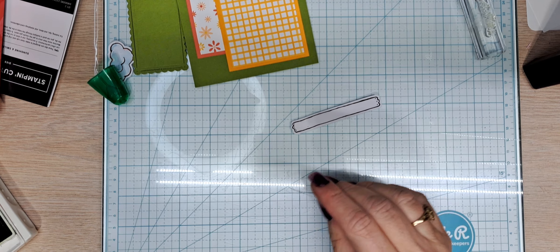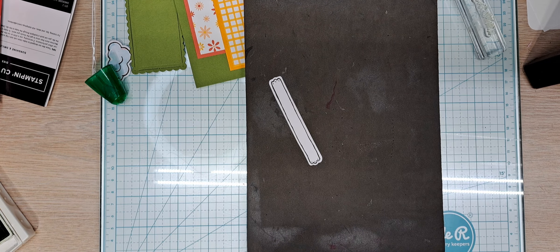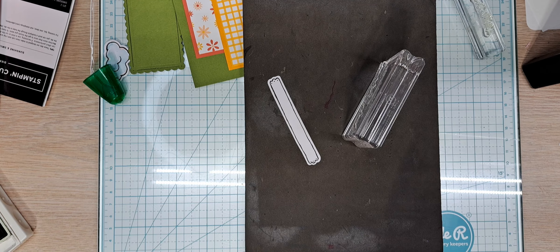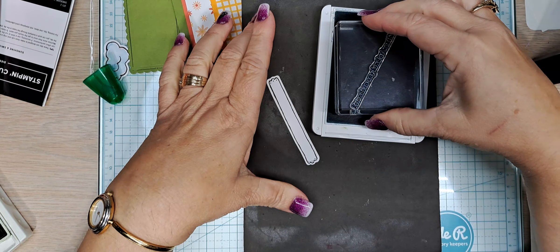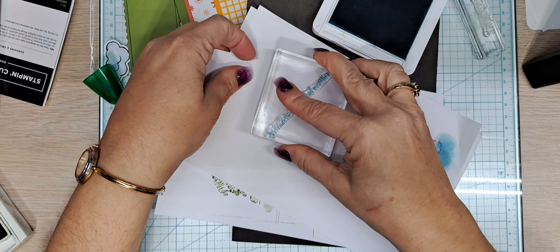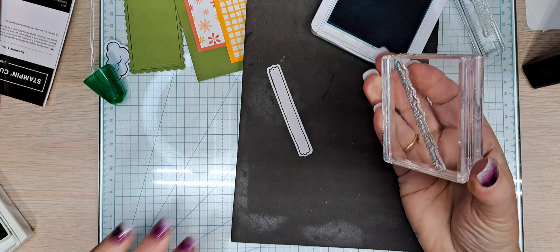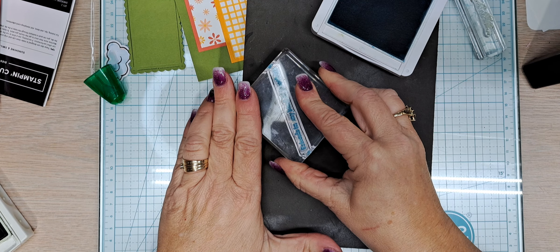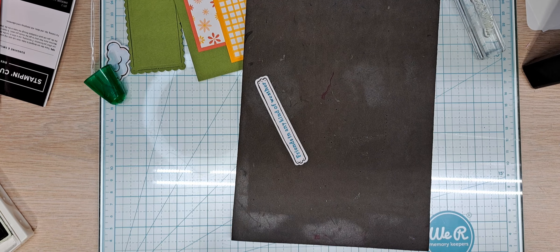Our envelope's done. Let's get on with our sentiment strip. We're using the 'Friends in Any Kind of Weather' one. We're going to do Balmy Blue — the one I just closed up — just because we can. I'm going to do a little twist off. Let me check it — yep, I like it. Going right there. Oh yes, I'm happy — I chose the Balmy Blue.